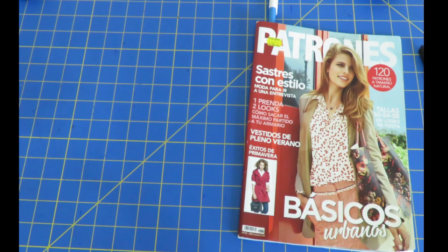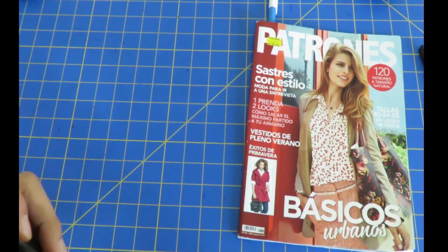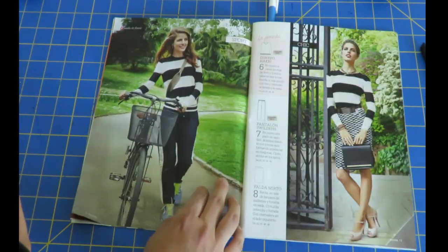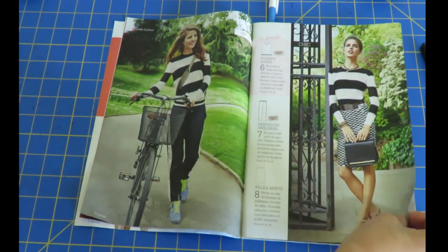I bought some Spanish sewing magazines called Patrones, and while browsing through them, as soon as I saw a garment I remembered my pants. I'm going to use a few minutes to show you this magazine — maybe you're not the magazine type, but for me it's really attractive that one magazine has 100-plus patterns. So this is Patrones, a Spanish magazine from Spain. I think they do have translations to other languages.